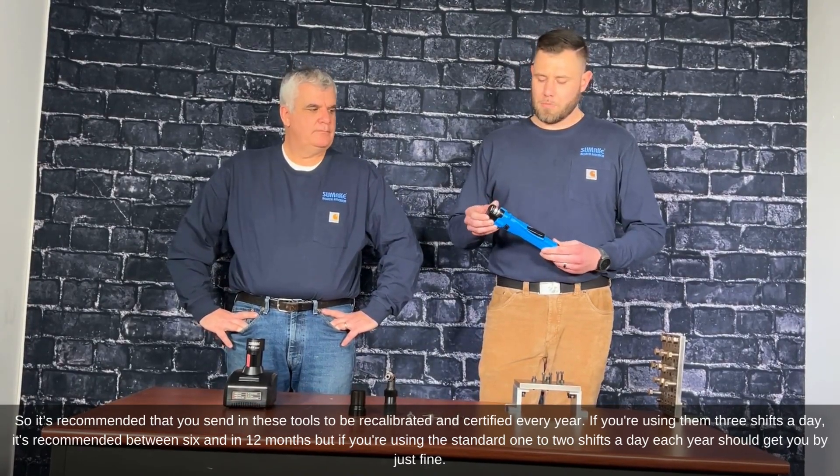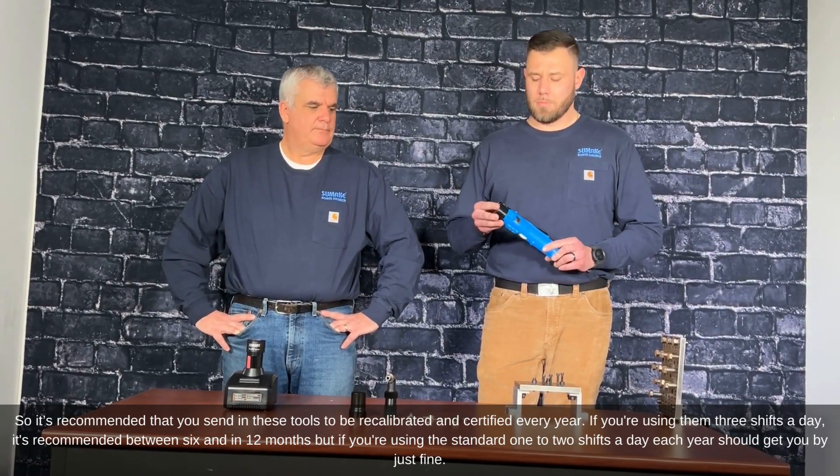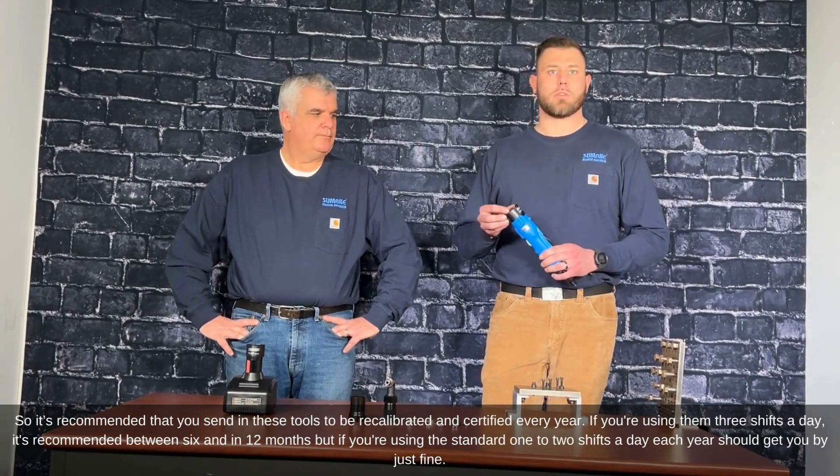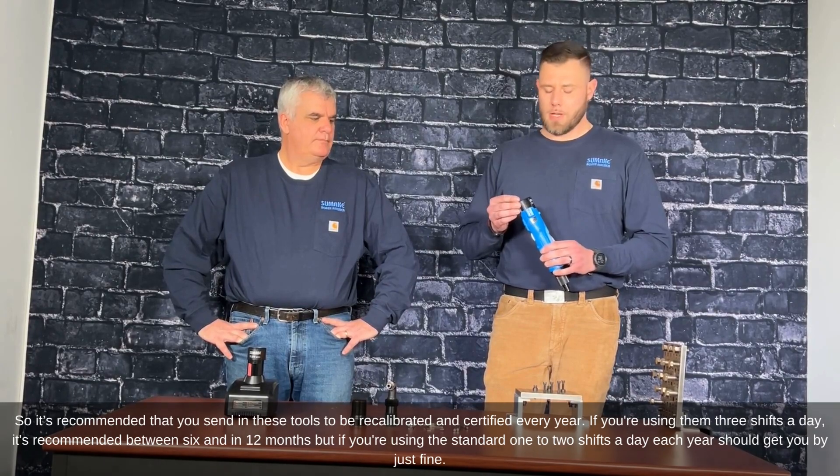It's recommended that you send these tools in to be recalibrated and certified every year. If you're using them three shifts a day, recalibration is recommended between six and twelve months. For standard one to two shifts a day, once a year should be just fine.